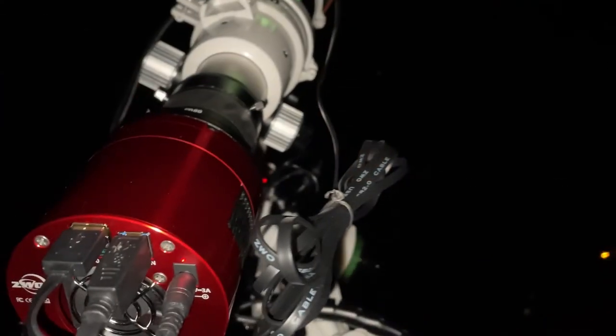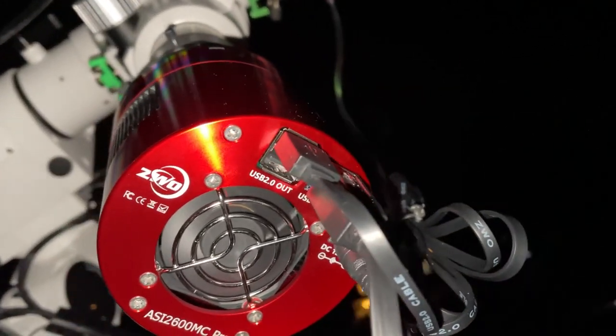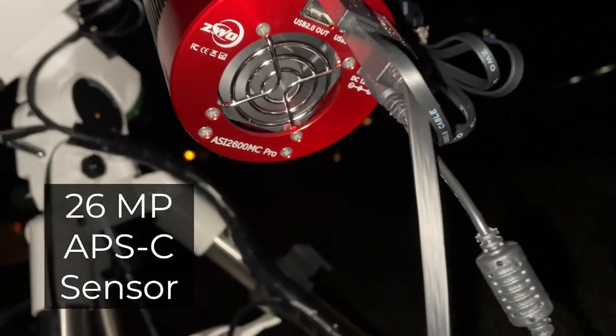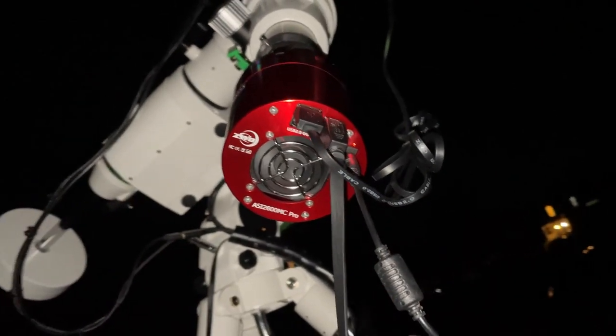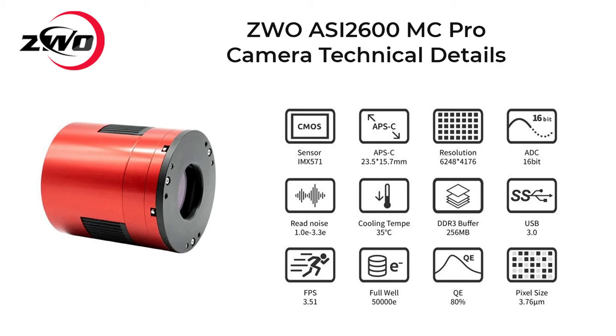The ZWO ASI2600MC Pro is a one-shot color dedicated astronomy camera. It has a 26 megapixel APS-C format sensor with a native 16-bit depth, which means you can get an image with really good sharpness and contrast. On screen you can see some technical information about the camera. I will not be covering that in detail — I'll leave a link in the description to the ZWO website so you can take a look.